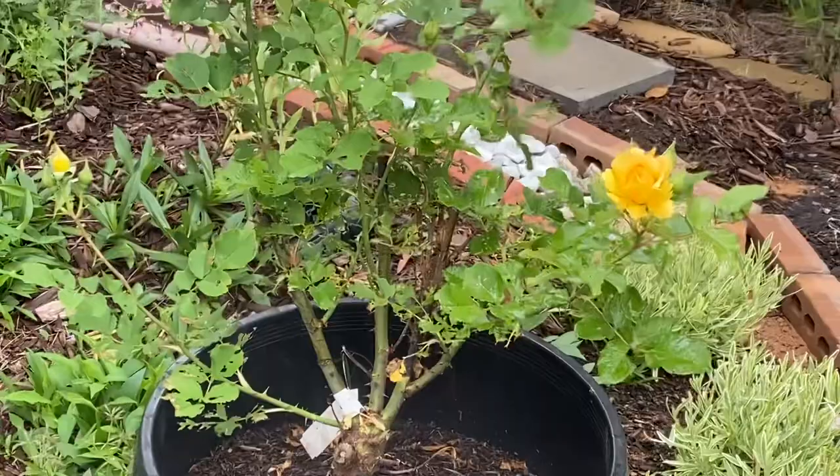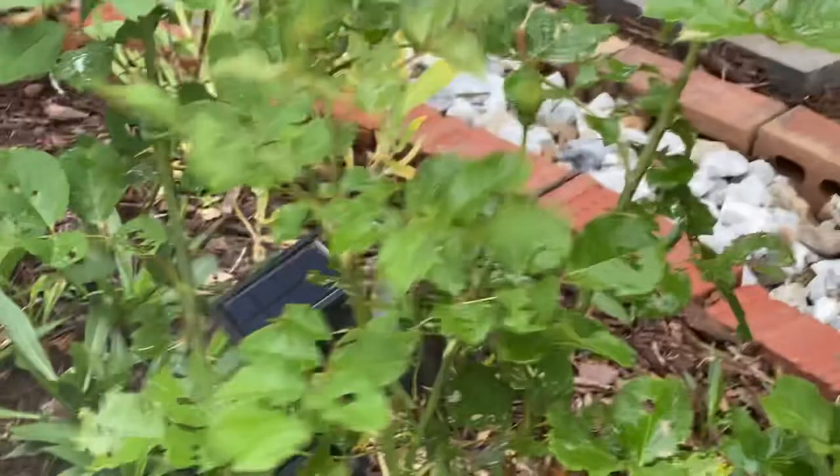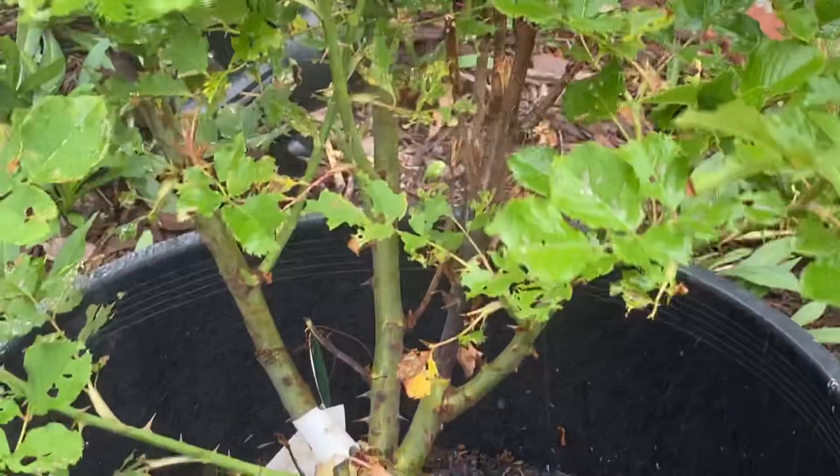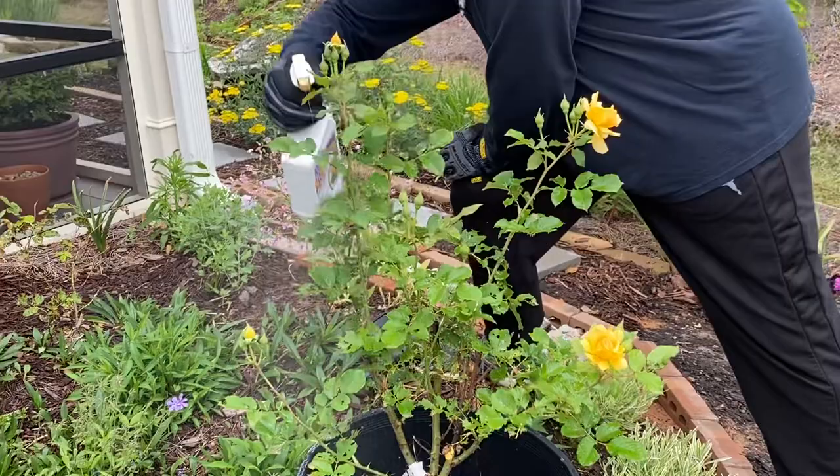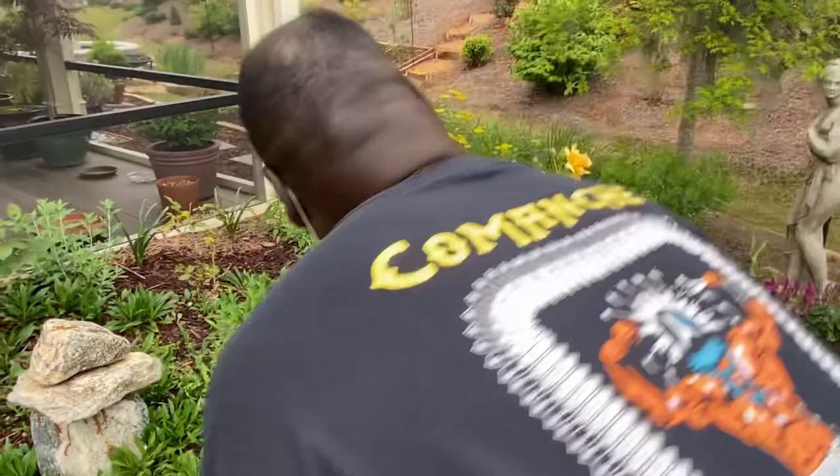We spray the top of the leaves, and we want to make sure that we hit the bottom or the back of the leaves. Because that's where most of the larvae would go to hide, and that's where all the eggs are — especially if it's a sawfly. The eggs will be hatched on the back of the leaves.